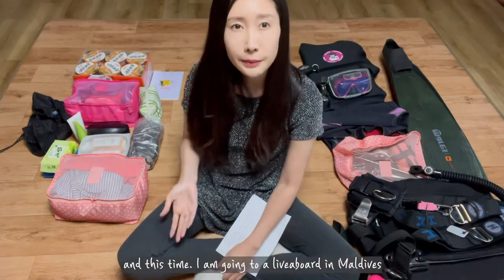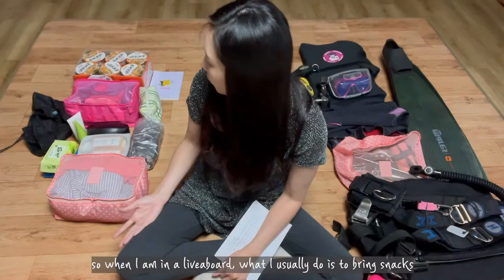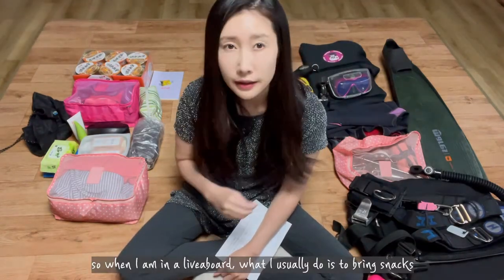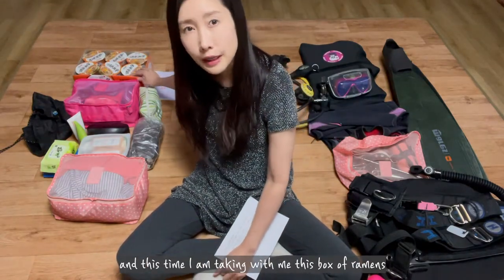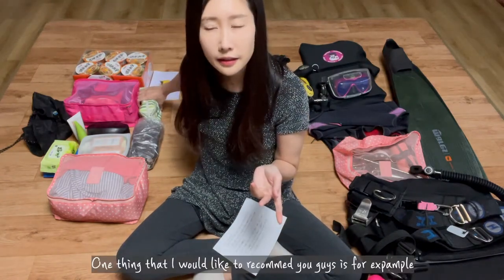This time I'm going on a liveaboard in the Maldives. When I'm on a liveaboard, what I usually do is bring snacks, and this time I'm taking with me this box of lemon.